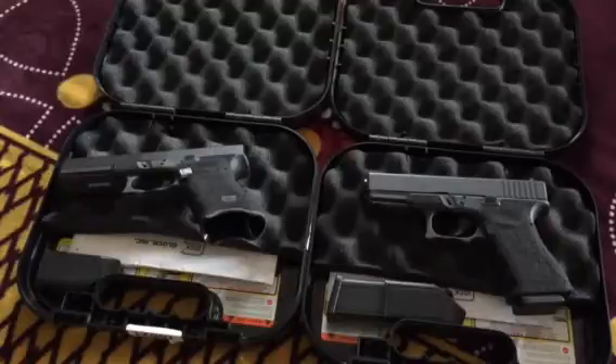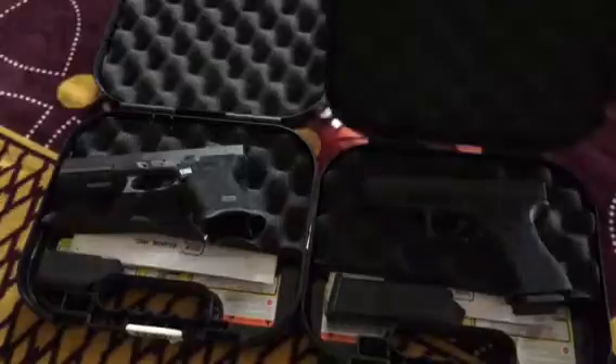Another thing is since I have conversion barrels, I can shoot reloads out of those barrels all day without damaging the polygonal rifling in the stock barrel, since Glock recommends you don't shoot reloads in the stock barrel. So win-win for me.